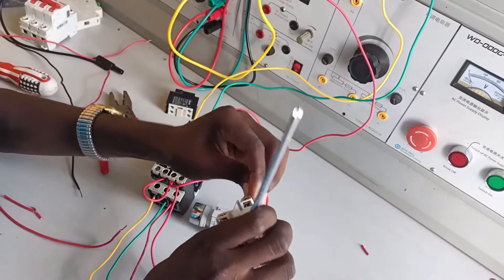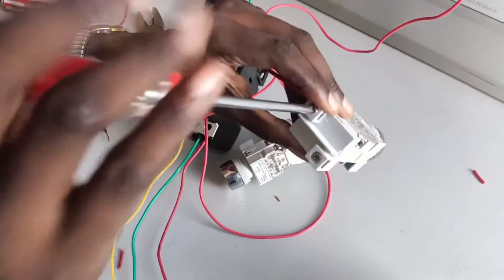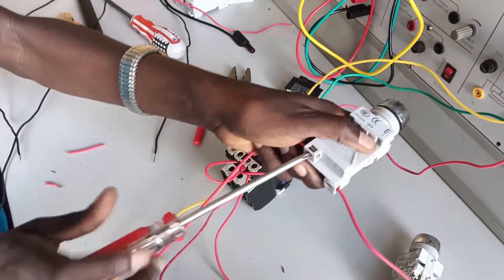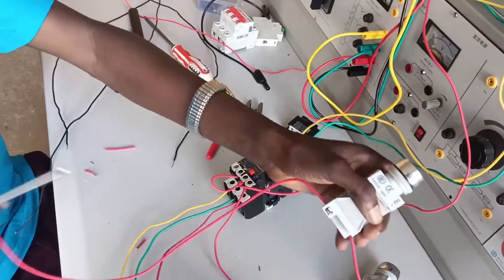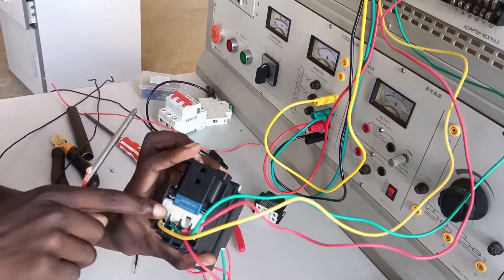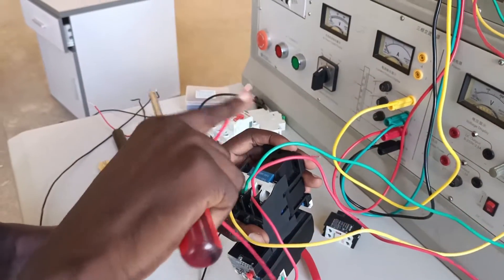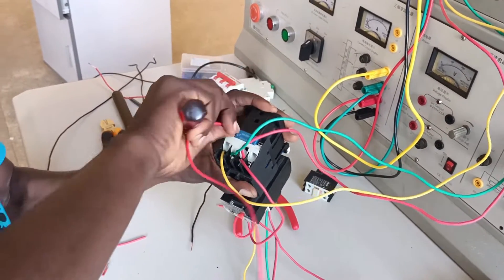Remember a start button is usually pin 3 and pin 4. If you study the control schematic diagram it will give you the exact reference. From pin 4 of the start button, you take it directly to the energizing coil of the contactor, which is A1. The energizing coil is A1 and A2. You can see I'm taking my cable from the start button to A1, slightly below live one — that is A1.